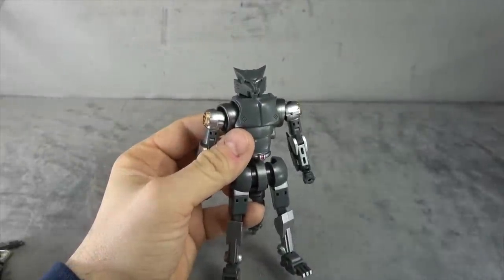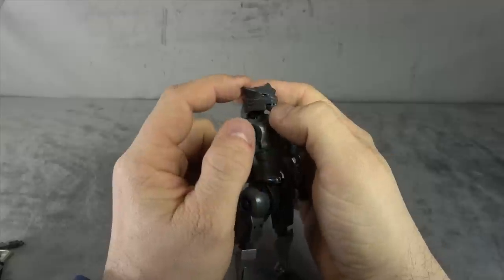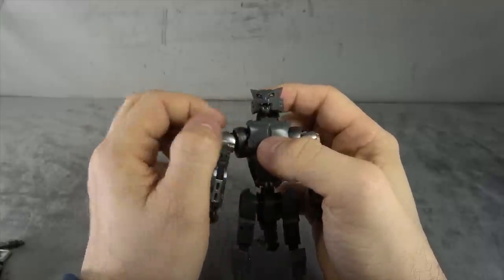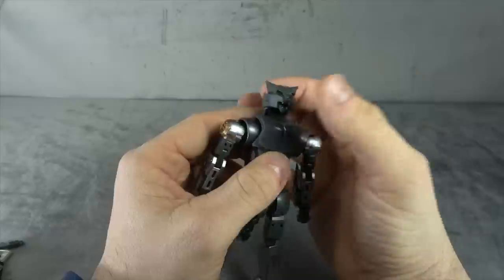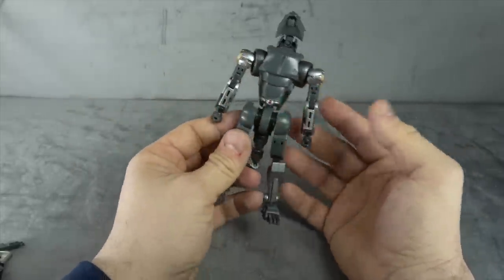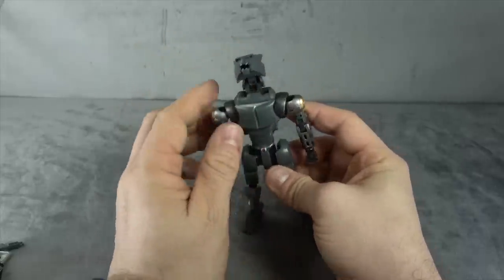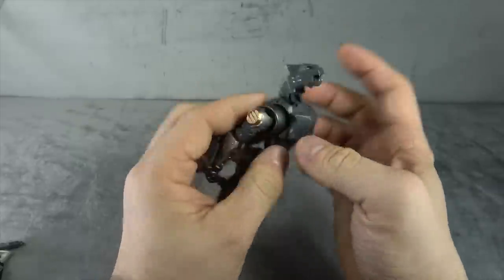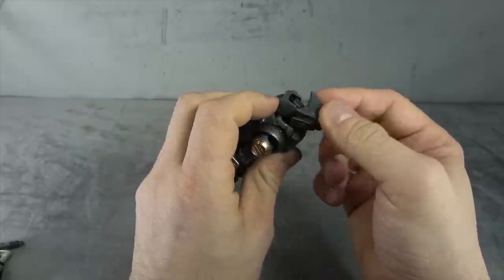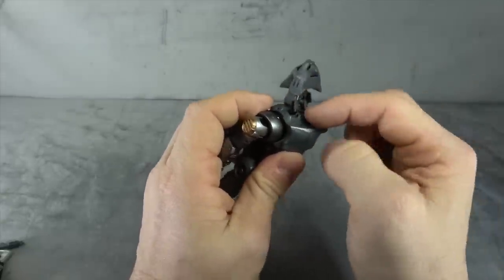Let's talk about the figure. We have a nice head sculpt. There's some jaw movement on a hinge. Teeth are painted silver, eyes are painted metallic red. It's a very nice head sculpt — very indicative of Ravage for IDW. The articulation doesn't stop there: we have a ball peg on the back of the head, a hinge going into the neck, and then a separate hinge from the neck into the chest.